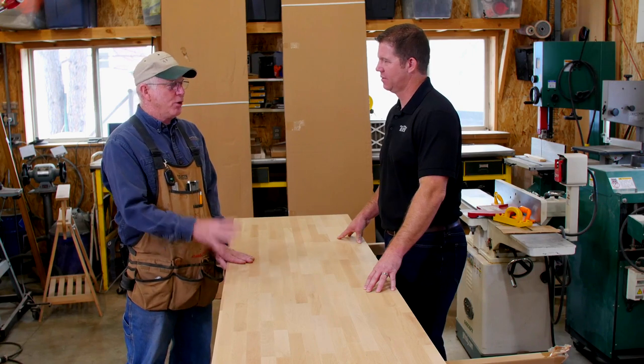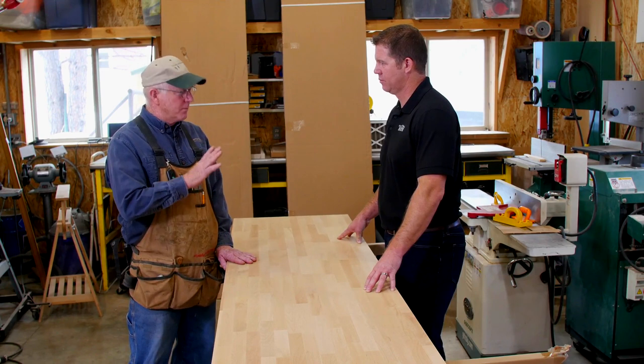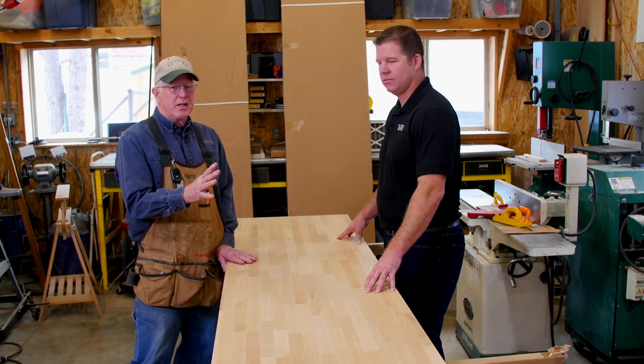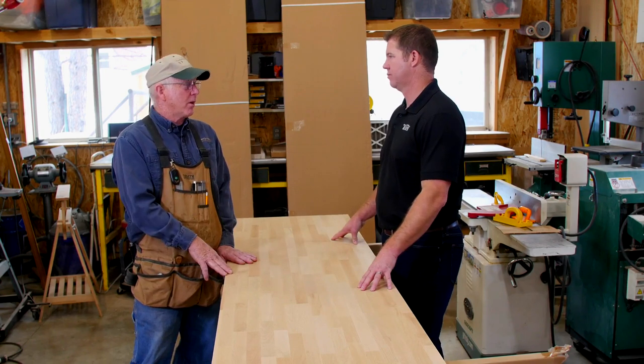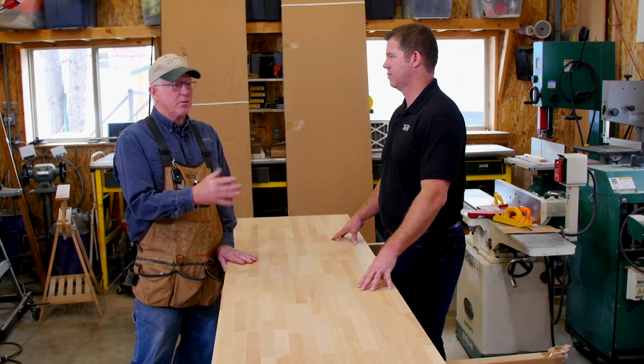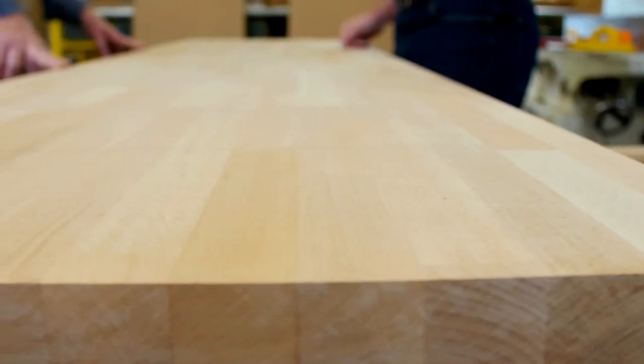You don't want to set a hot pan on it because you're going to get a mark. But most of the time you're not going to want to do that on a Formica or any other countertop either — even concrete countertops, which were popular for a while, would leave a mark. So you're going to use a hot pad or something.